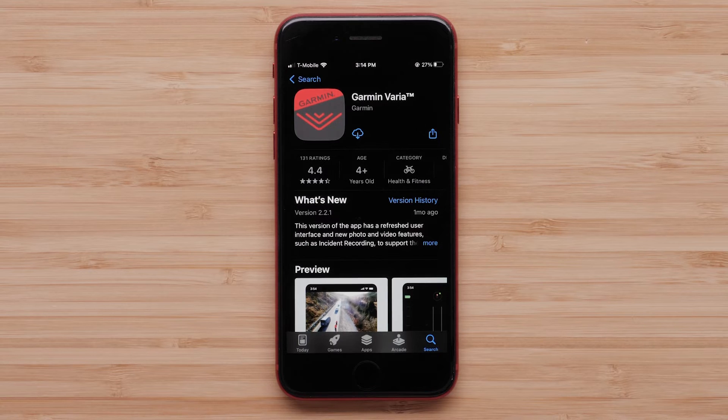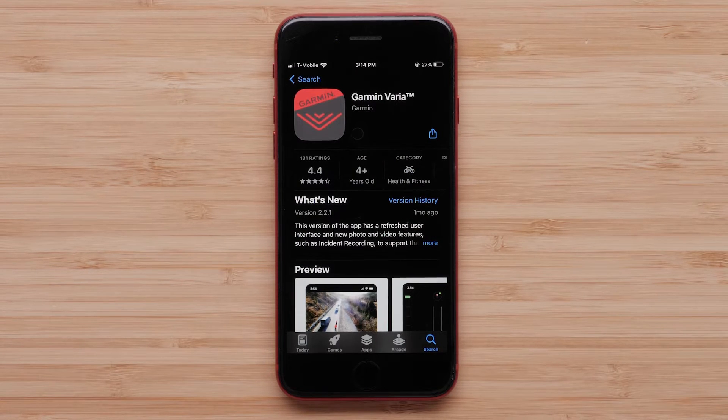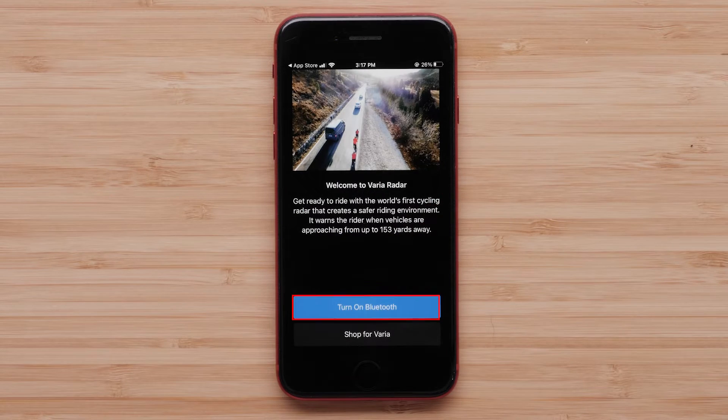Next up is connecting to the Varia app with a compatible smartphone. Download the Varia app on your smartphone from your app store. We're using an Apple iPhone, but the process is very similar for an Android device. Open the Varia app and allow Bluetooth to connect to the app by selecting OK, then turn on Bluetooth.